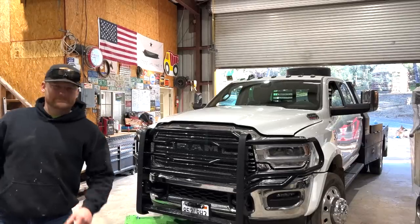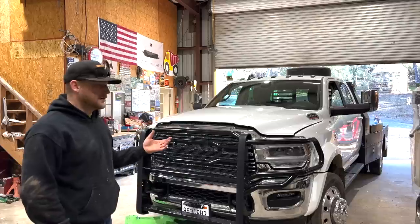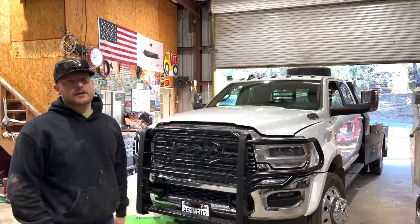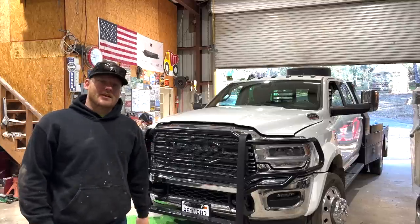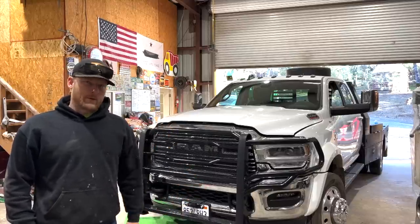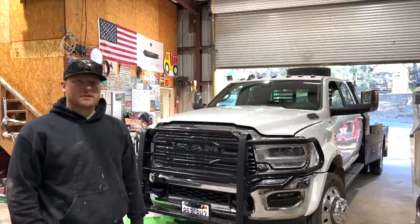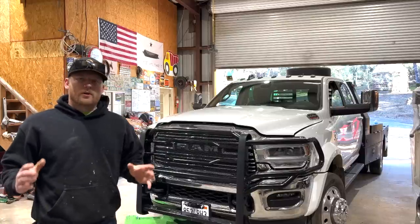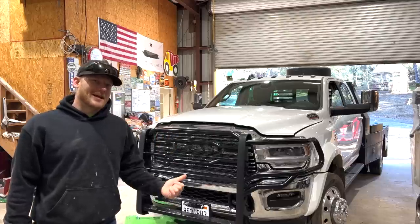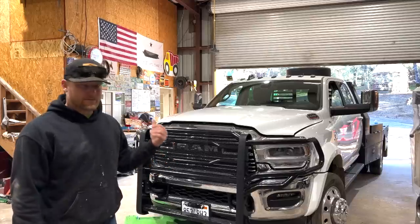This truck is already one year old — I cannot believe that. I go off the build date on the engine, that's what I consider its true birthday, the heart of the rig. The build date is actually my exact birthday — that was a weird coincidence. February 22nd — that's February 23rd now, quick math. So I want to do a quick one-year review. We're gonna do the first oil change. Yeah, went a whole year on one oil change, got 4,900 miles on this truck.